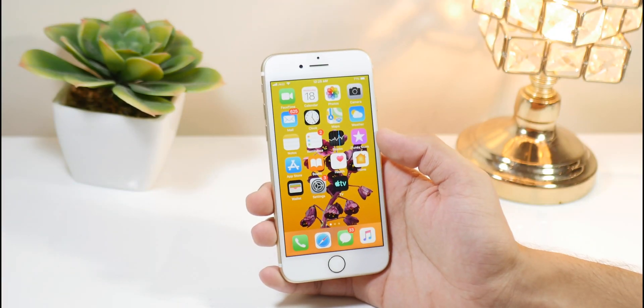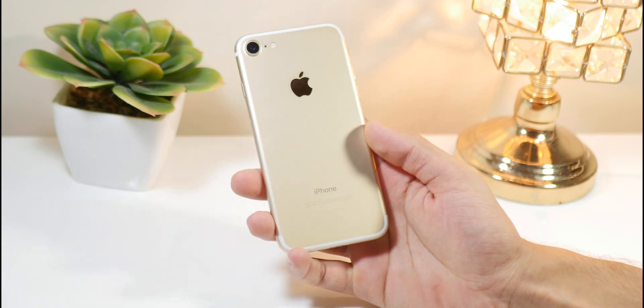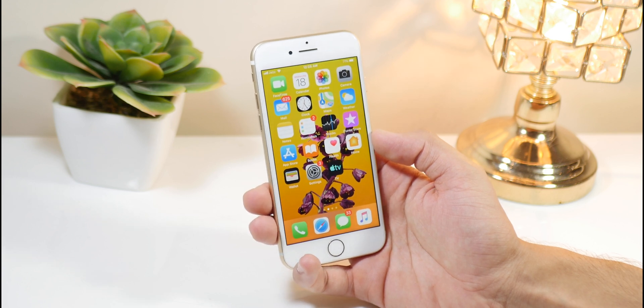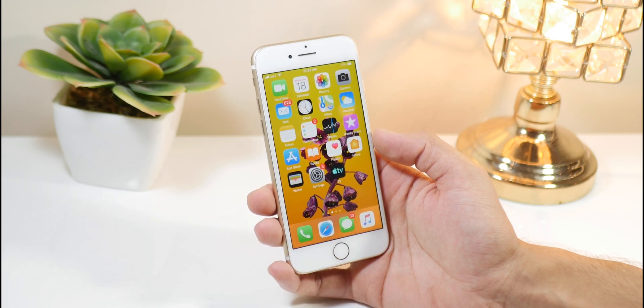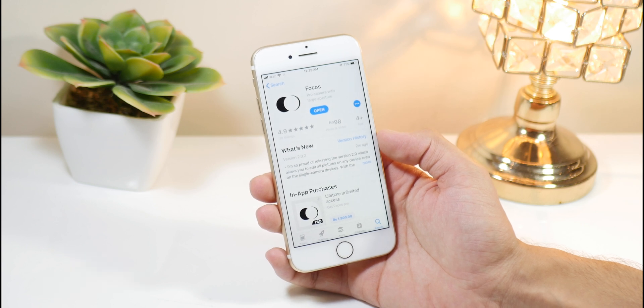What's up guys, Apple Now here. Today I will be showing you how you can get portrait mode on your iPhone 7, 6S, 6S Plus, or any other phone that does not include portrait mode out of the box. The good part about this method is that it doesn't even require a jailbreak. Without any further ado, let's get started. Here is an application named Focus.